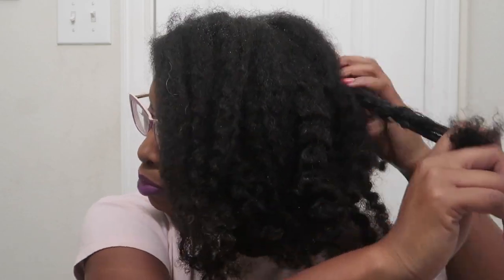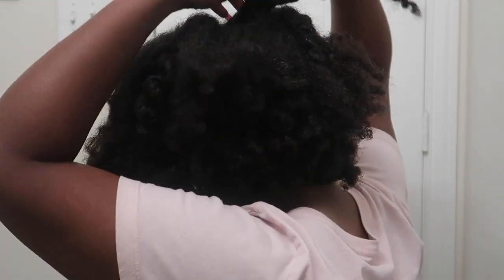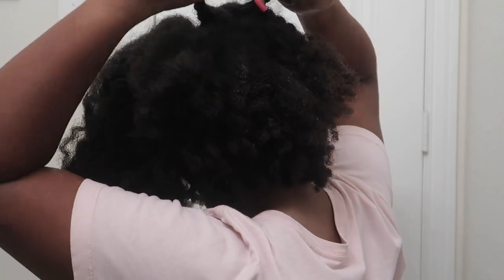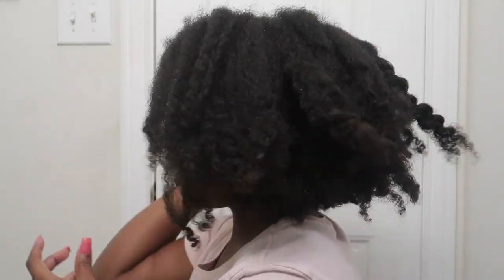I'm going to separate my hair to make it easier to manage. I can feel twists in my hair. We're gonna undo those twists — I have a couple of big twists. And y'all, is there any more twists? Tell me if you see something else.